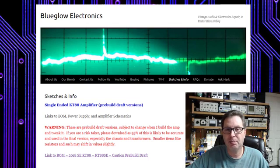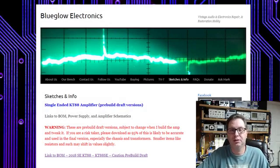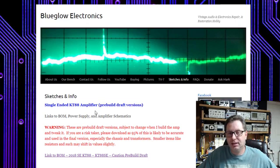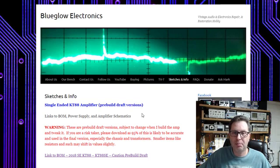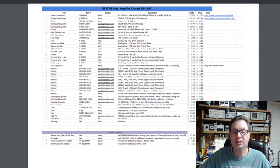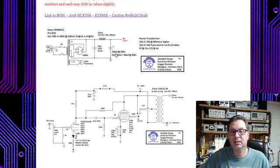I do have the chassis and a lot of the parts, and I wanted to show you those today. Also, over on my website at blueglow.net, under the Sketches and Info tab, I've now added the single-ended KT-88 amplifier pre-build draft version. This includes a link to the building materials with all the part numbers and prices, as well as the schematic for the power supply and the amplifier.